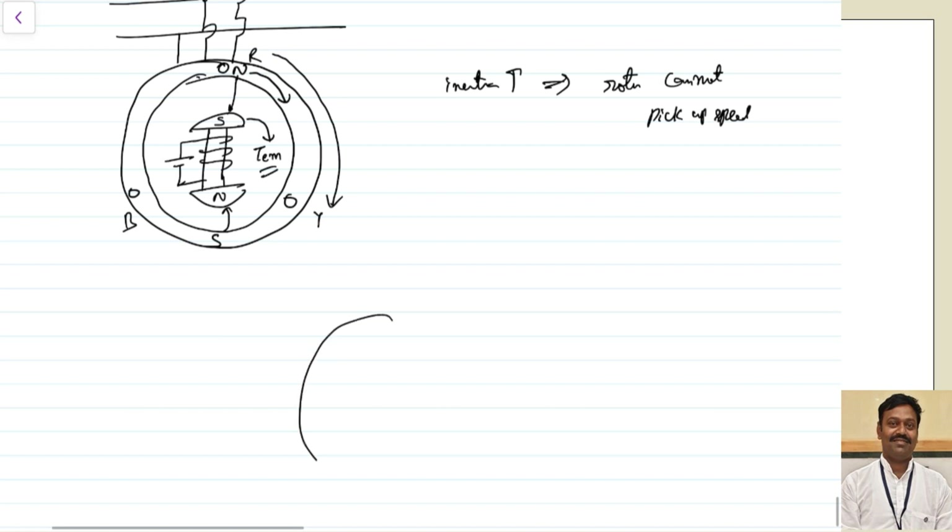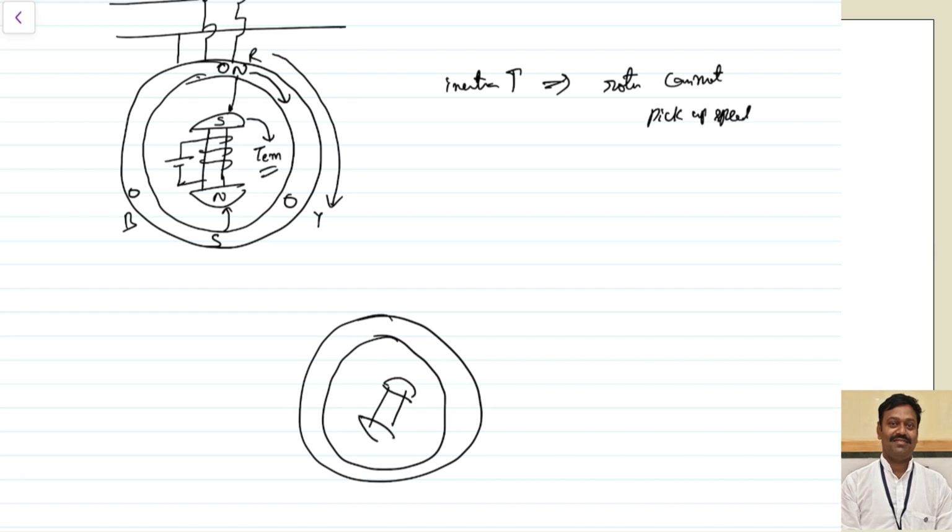Let us assume after some instant the rotor has rotated in some direction by a small angle — so this is the South Pole and this is the North Pole. Now, whatever stator poles are there, as they are rotating, within very less time the North Pole and South Pole interchange because they are rotating at very high speed. The North Pole may reach here and the South Pole will reach here. Now this North Pole will attract this South Pole and this South Pole will attract this North Pole, so the torque will be produced in the opposite direction. Previously the direction was one way, now it is changed — the rotor will stop and try to rotate in the opposite direction. Because of this, it cannot change so frequently, so it will stop.